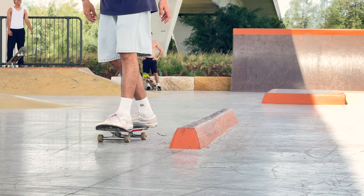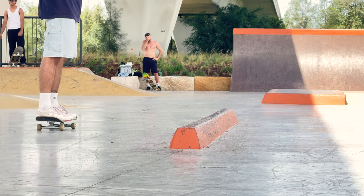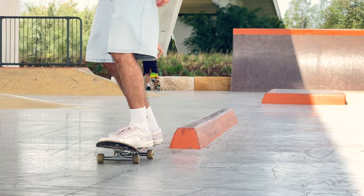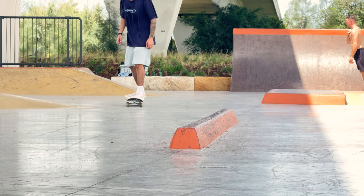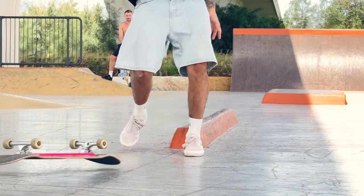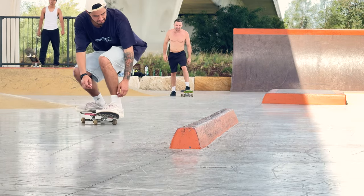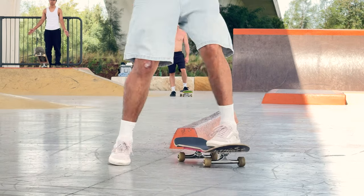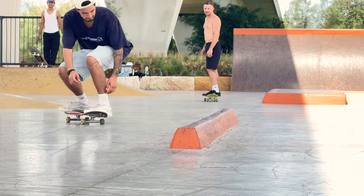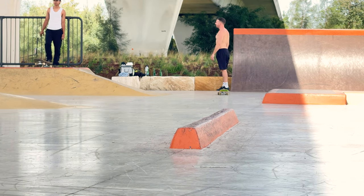It's scary to go longer. I eventually want to try and slappy feeble grind the whole thing — I'll do the end, then halfway, then three quarters, then the whole thing. Feebling on a square curb like that, it can easily slip out to board slide. Almost made it halfway. Yes — halfway! I think I figured it out: go faster and point it down.